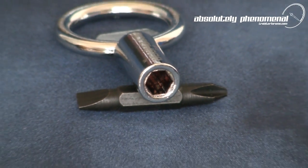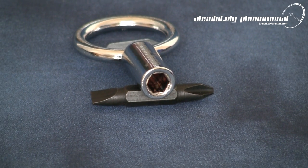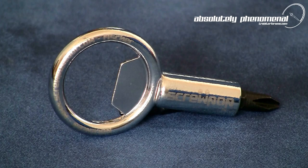The main tool is cast using a zinc alloy and chrome plated for added protection and durability. All logos are laser etched for a superb finish to this product.